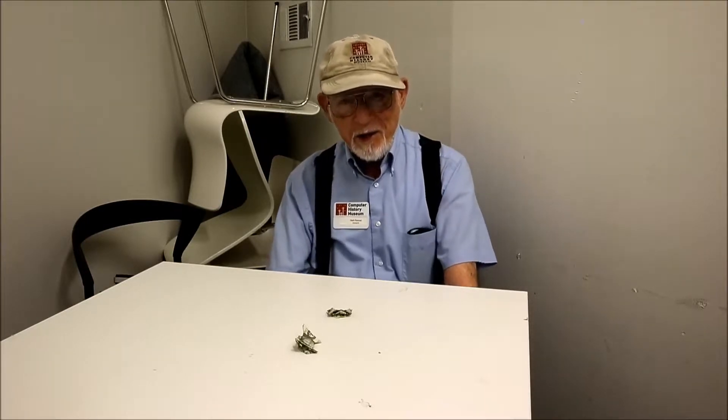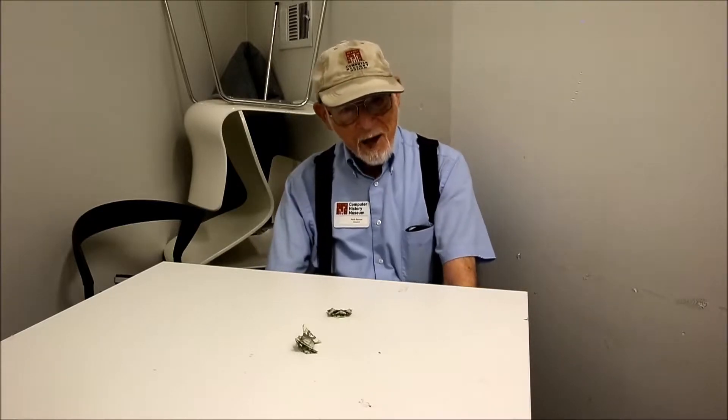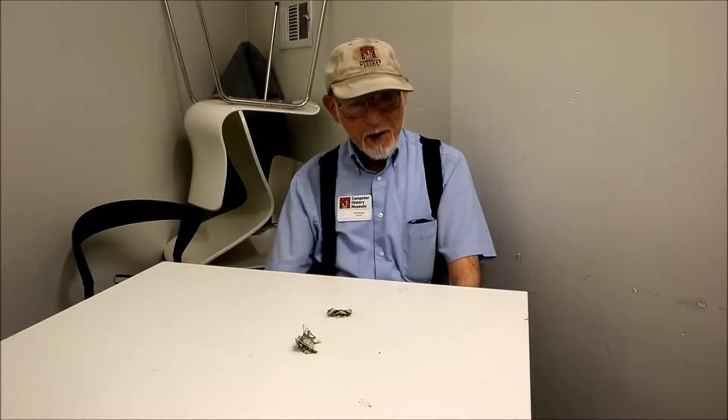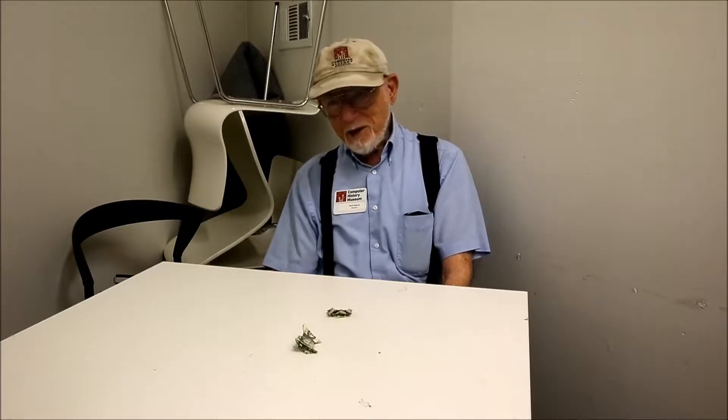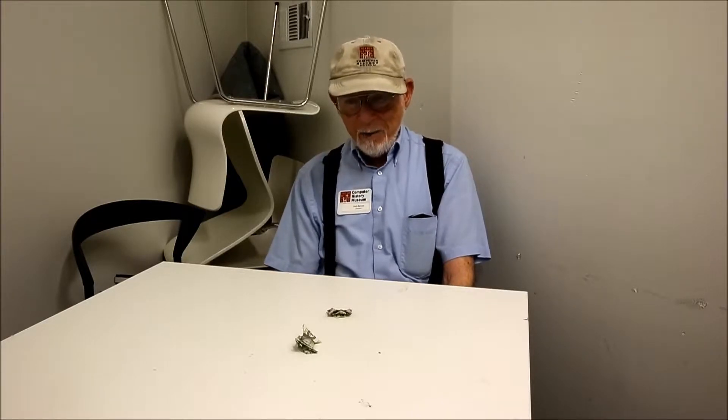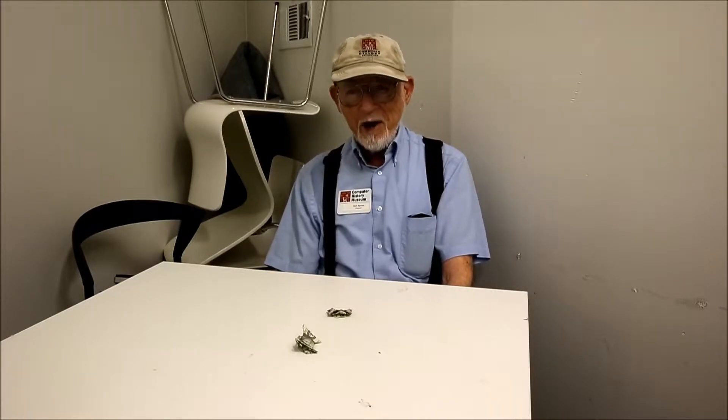Then we go to lunch, and all through lunch he is imitating the notorious Uri Geller and bending spoons — at least it looked like he was bending spoons. Finally, we get back to his apartment, and he opens up a filing cabinet and glances at a card and proceeds to teach me how to fold this bowtie, and it took about three repetitions before I had it down pat.